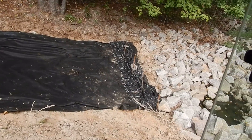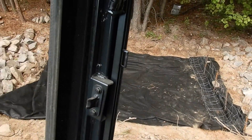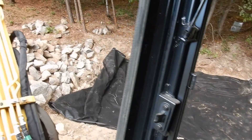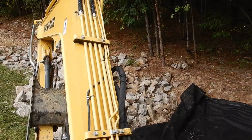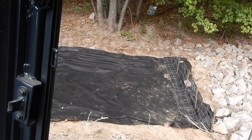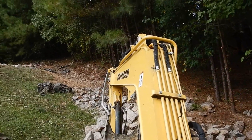Now we got the first section in - got my T-post and wire across there and our fabric. We're going to do like 20-some-foot sections at a time. I'm gonna take all that rock, scoop it up, throw it down the hill, then work that section and just keep working our way up the hill.